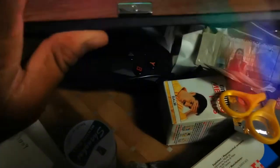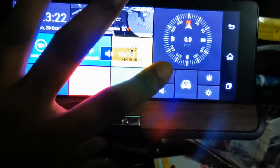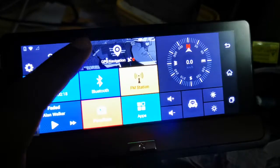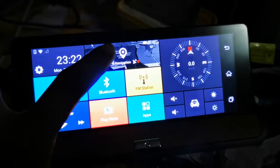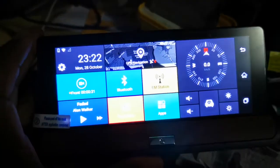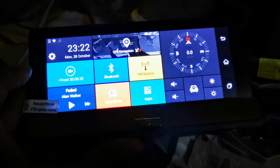This is powered by Android, so it gives you some applications to download. You can see it has a speaker, and you must connect the GPS antenna for GPS functionality.